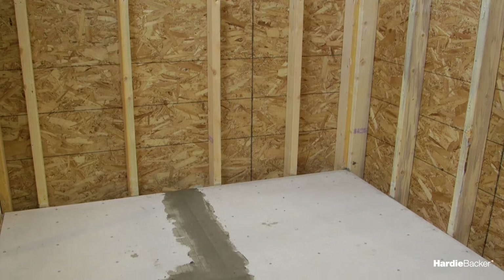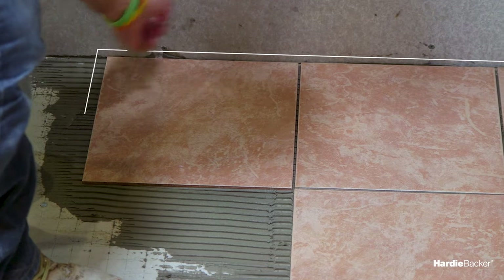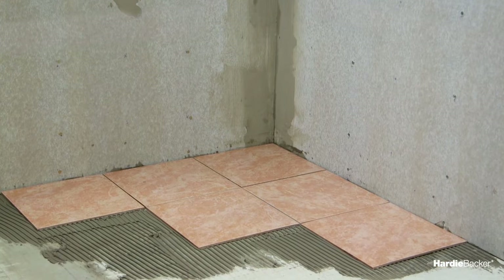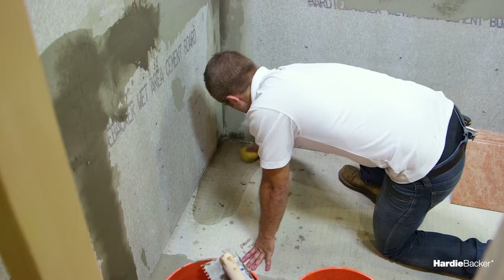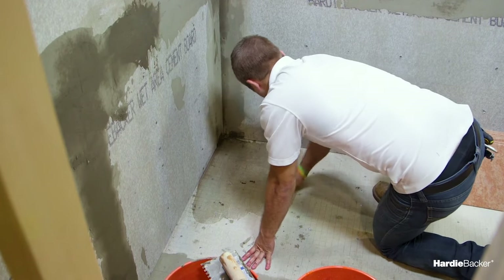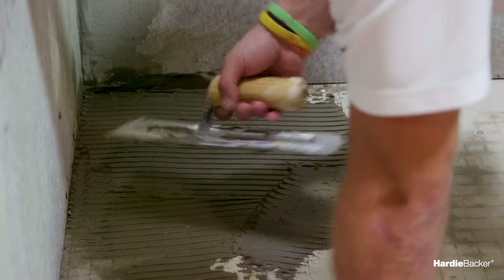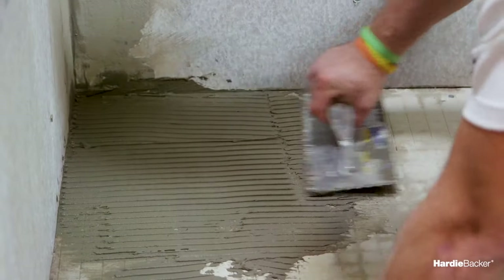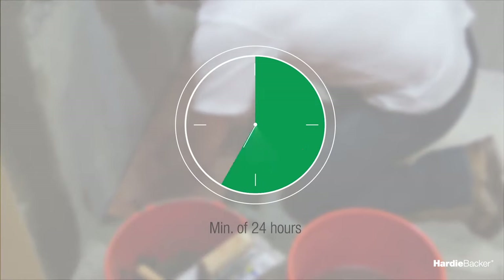Installing HardieBacker cement board to a wooden subfloor is as simple as that. HardieBacker cement board can be used with nearly any kind of tile, whether ceramic, porcelain, or natural stone. To add your tile, take a damp sponge and wipe the surface of HardieBacker cement board clean. Spread the modified thinset with a notched trowel appropriate for the size of tile you are installing. For best results, be sure to comb the ridges in one direction only. Twist or press and beat in tiles, and allow a minimum of 24 hours curing set time before grouting.